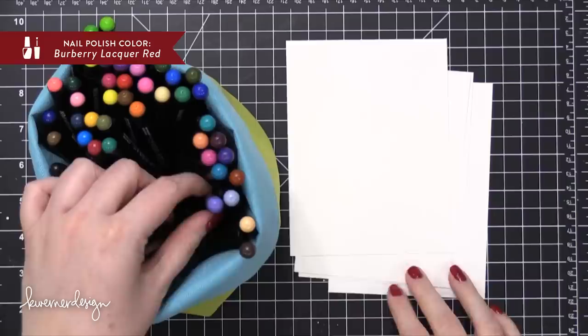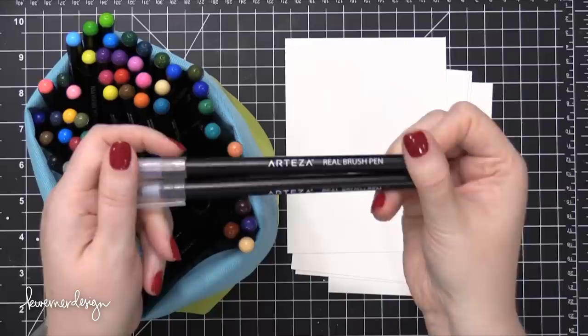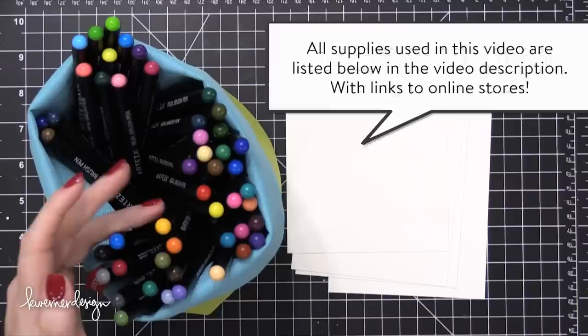Hi everyone, Kristina here. Welcome to another video at my YouTube channel and blog. In this video, I'm going to be showing you some fun ways to use watercolor markers on backgrounds, specifically doing an ink smushing technique or even just water smushing.